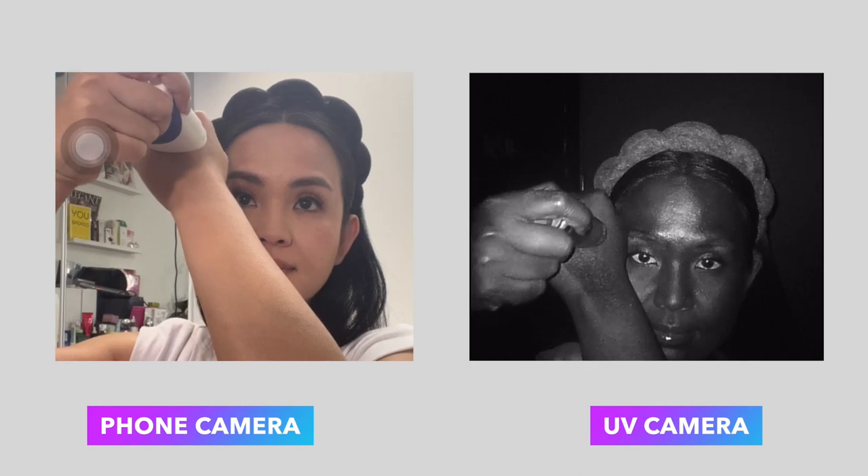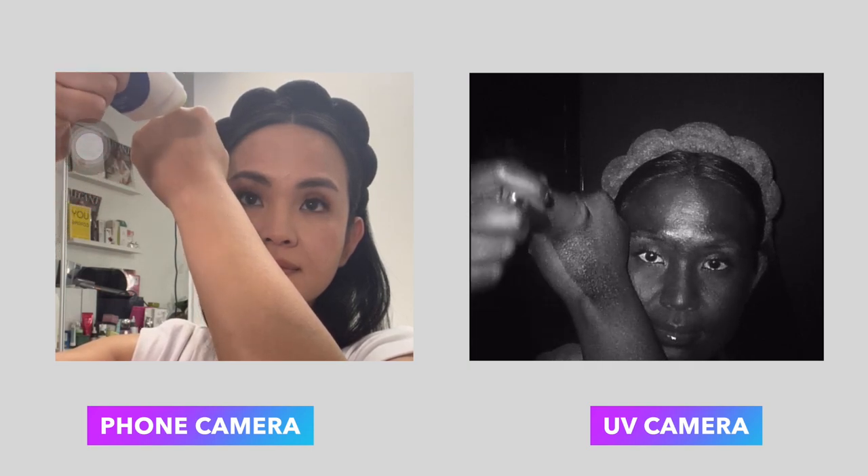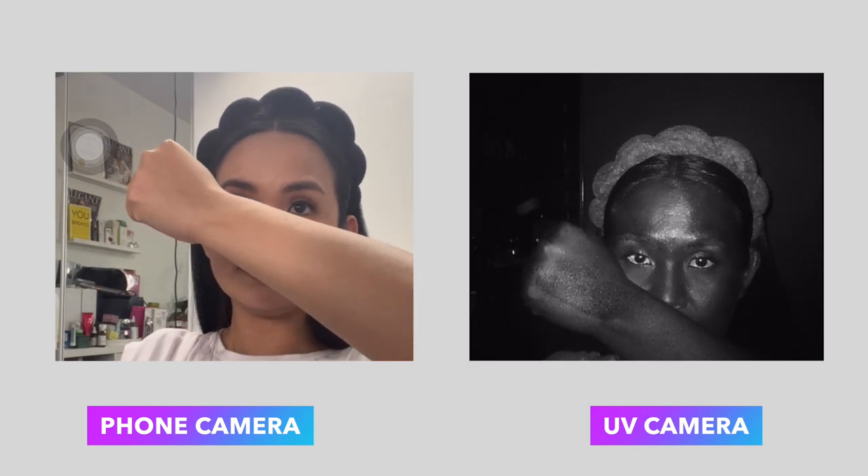It is important to note that the darkness of sunscreen on a UV camera image does not necessarily indicate its effectiveness. Sunscreen should be chosen based on its stated SPF and broad-spectrum protection against UVA and UVB rays. I'm using this UV camera simply to test how different formulations apply on my face and to see coverage, because sometimes without the UV camera I'd miss areas like my chin or under and over my eyes.